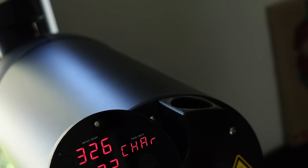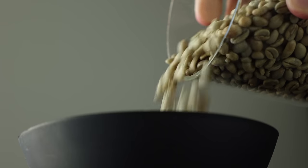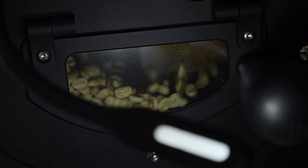Then break out the hopper, which is essentially a removable funnel that needs to be placed, the green coffee poured in, and then removed and corked. As the beans enter the drum, the roaster will automatically detect them and enter roast mode. Keep in mind, all these modes can be entered manually by pressing the PRS button, but it'll roll from preheat to roasting automatically.